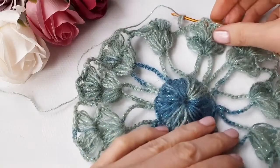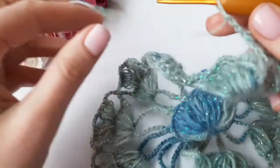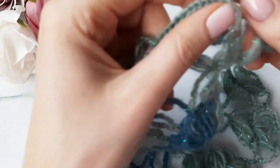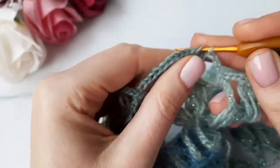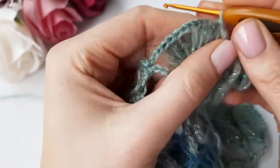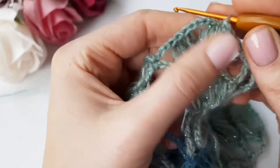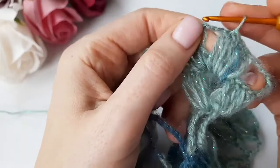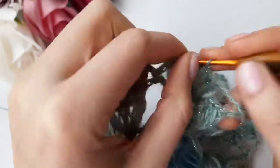To finish round four, we work like the previous round. One slip stitch in the first long DC stitch, one slip stitch into the next DC stitch, and two more times the last slip stitch into the three chain space.